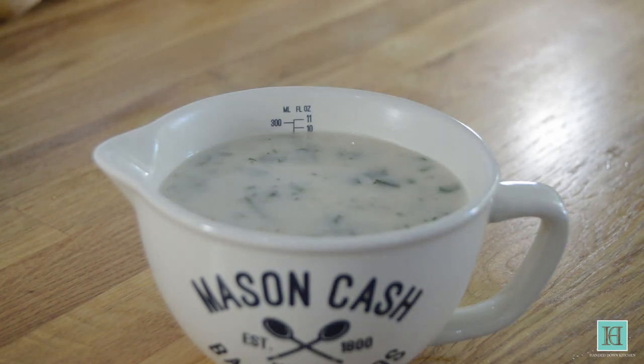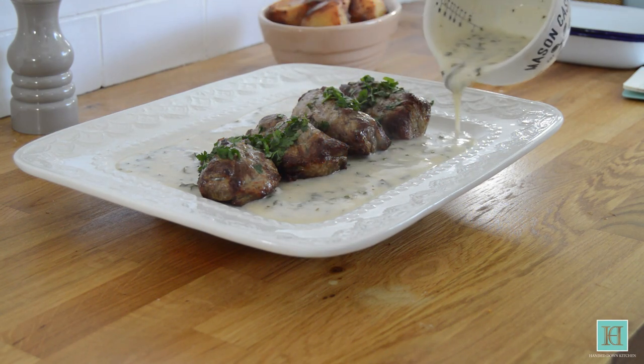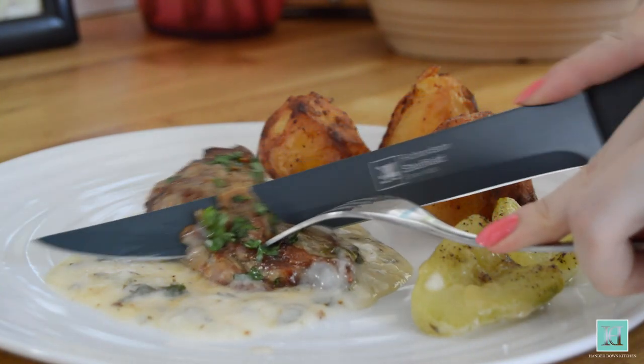This sauce is perfect for a variety of meat and fish dishes. We served ours with a recipe for roast neck of lamb from the same cookbook, and you can find further videos for how to make this full 1930s dish on our channel.